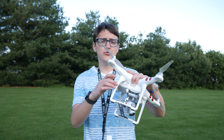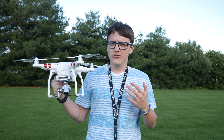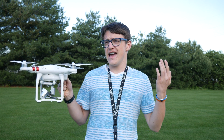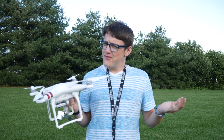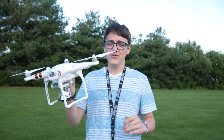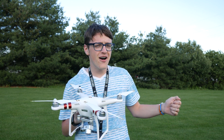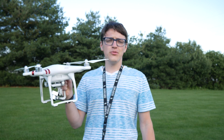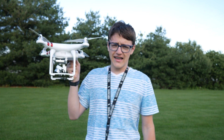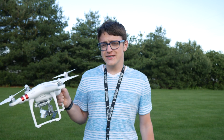Hey guys, it's Carson Miller Tech here, back with another video. In today's video, I'm going to be showing you how to take off and land a drone from your hands. This is pretty dangerous, and this really only works with the DJI Phantom 3 series and the Phantom 4. If you have the Mavic, you're probably not going to be able to take off and land in your hands. So anyways, let's get into the video.